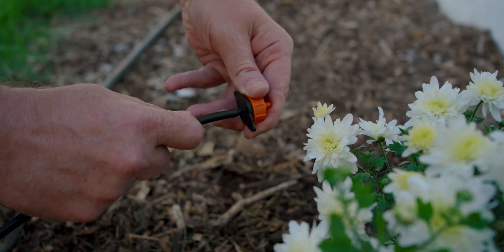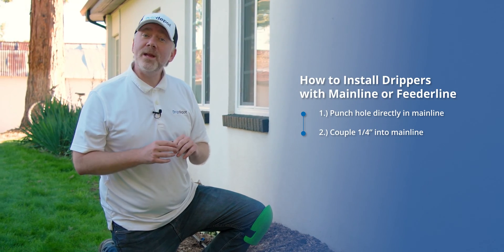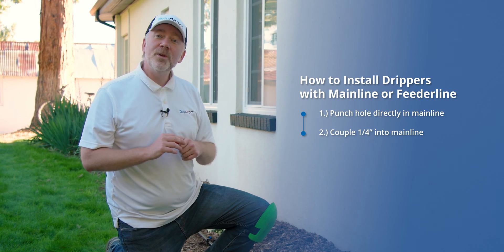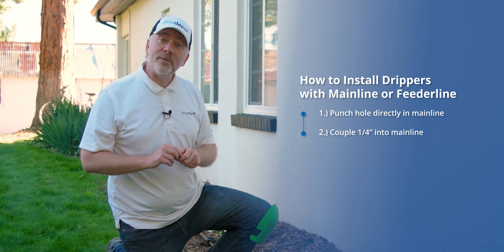Installing a dripper to use in drip irrigation is very easy. There are two ways to do it, and I'm going to show you both. One is to simply punch it in on your half inch or larger mainline tubing when it's close to the plant. If your plant isn't close enough to your mainline tubing, you can punch in some micro tubing, run it over to the plant, and install the dripper there.